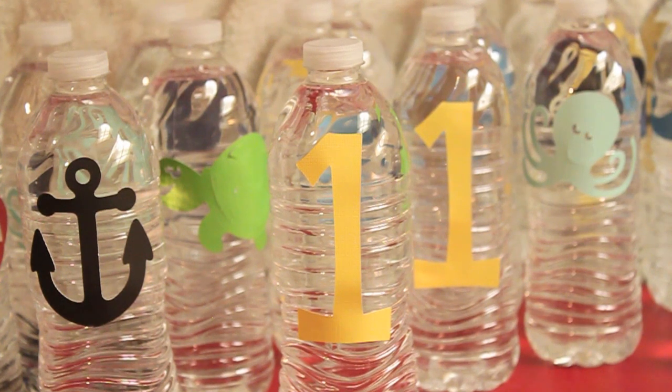Very inexpensive and a great addition to the party. Not only is it functional, but it's cute so it kind of doubles as decoration. Hope this inspires some good ideas and I'll talk to you guys soon. Bye.